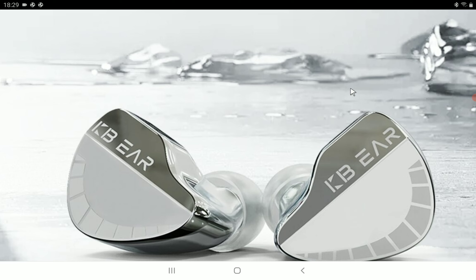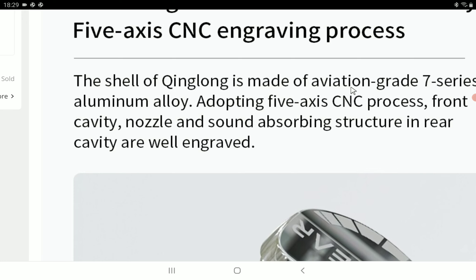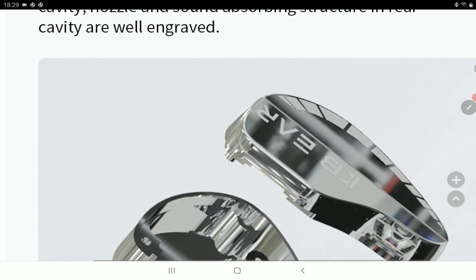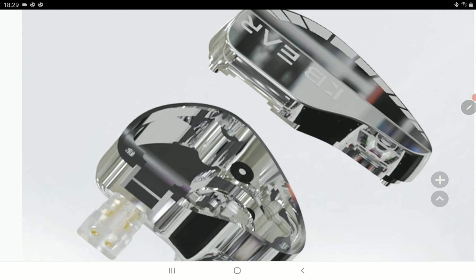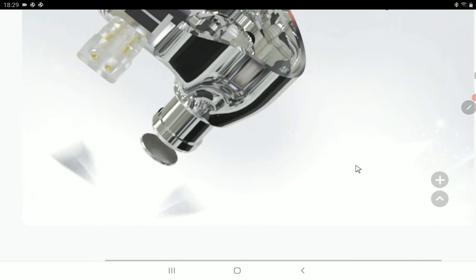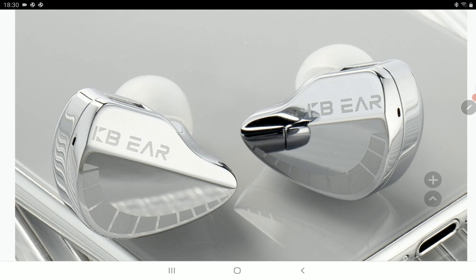It comes with a 3.5mm gold-plated cable. It's built really well — it has an aluminum alloy shell, so you won't have issues with long-term usage. It has that longevity that I think a lot of people will be happy with. If you're someone that likes good build quality in an earphone, this will give you that. It also has a very shiny look, so if you like shiny earphones, you will like this model.